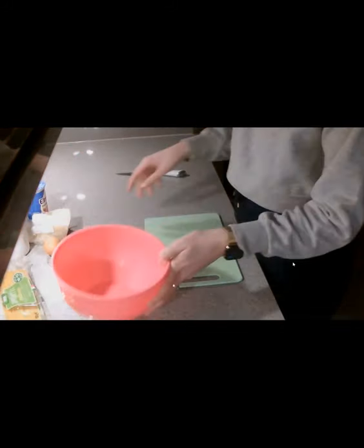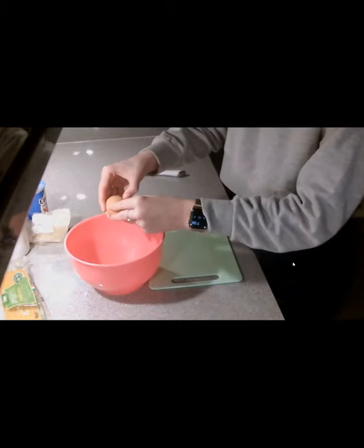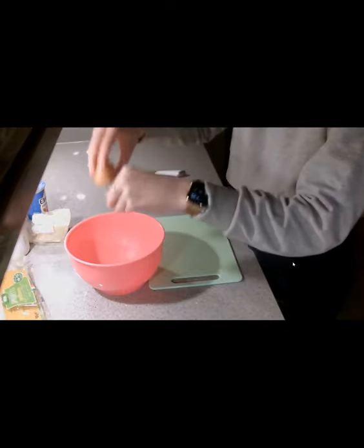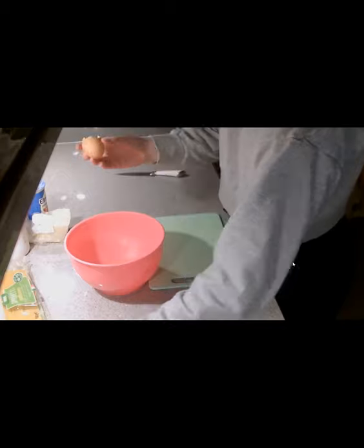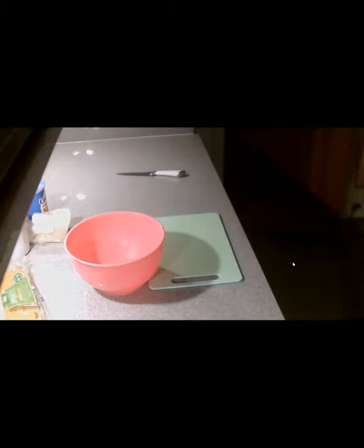Hello, today we're going to be making a spaghetti carbonara. First of all, I'm going to crack an egg into a bowl here and I'm going to make sure that there's no shell in there and that the egg isn't off before continuing on. I'm just going to beat that up with a fork.